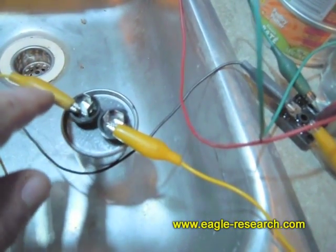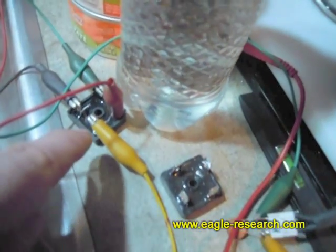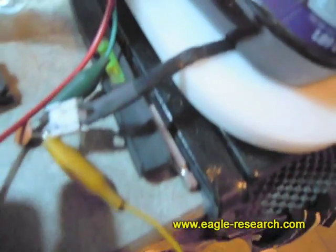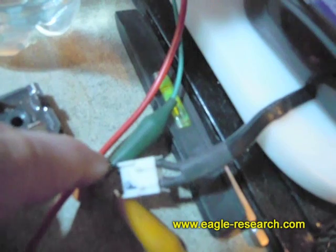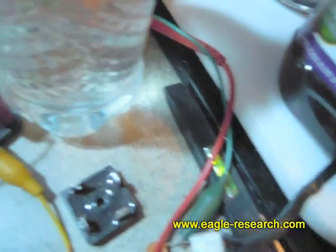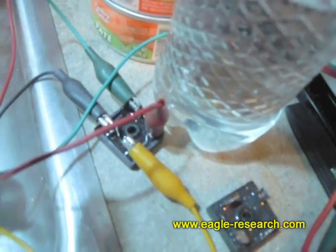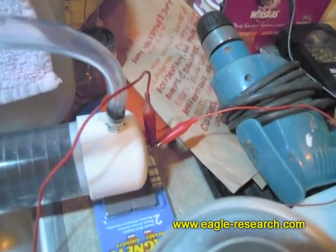This particular yellow one goes to one side of the capacitor, and then from the other side of the capacitor, we go to the AC of the bridge rectifier. From the other side of the AC, which is the neutral here, I put the capacitor on the power side, and on the neutral I put over to the other AC of the full wave bridge rectifier. Then the positive wire goes to the positive end of the electrolyzer.